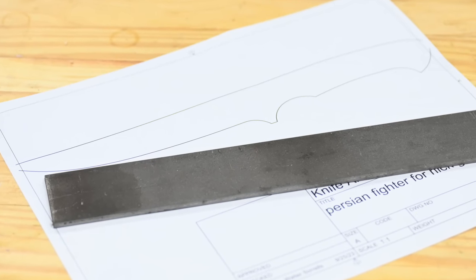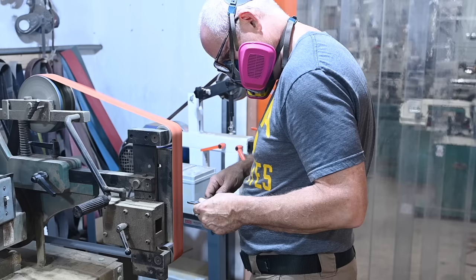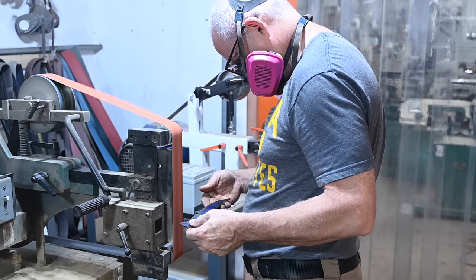Supporters of this channel on Patreon can find and print out copies of the plans for this design on my Patreon site.